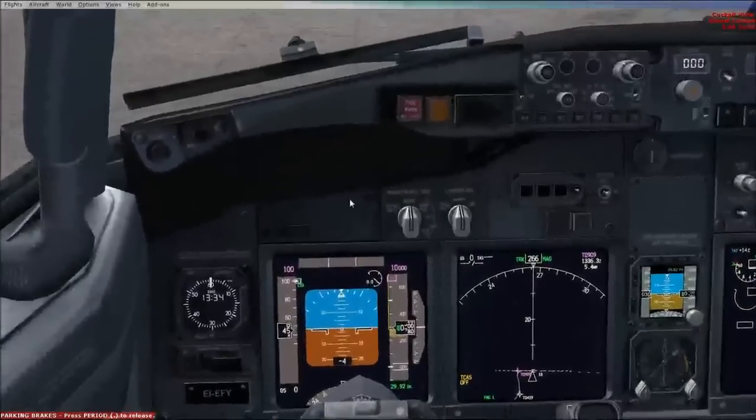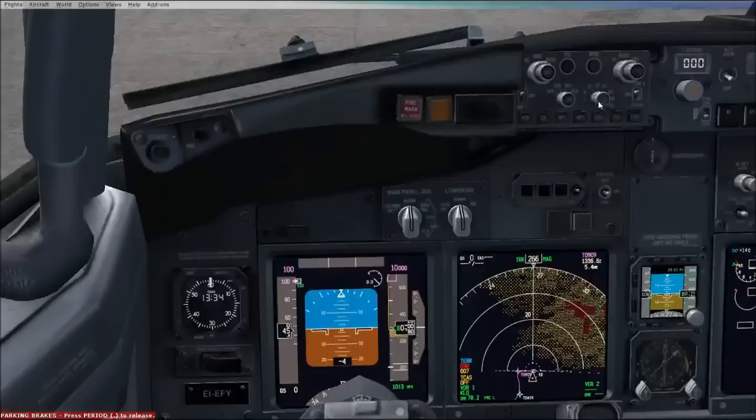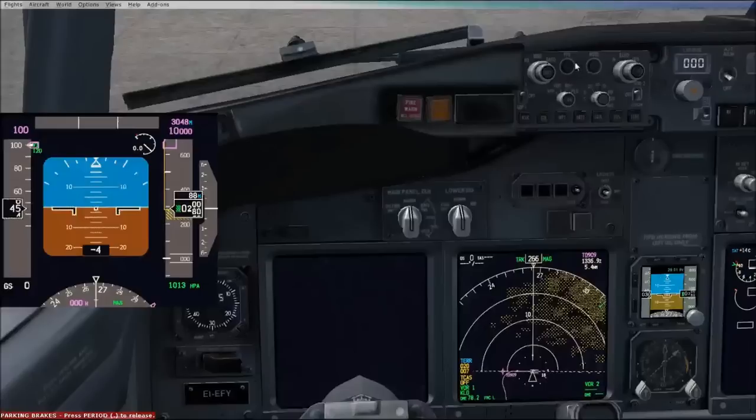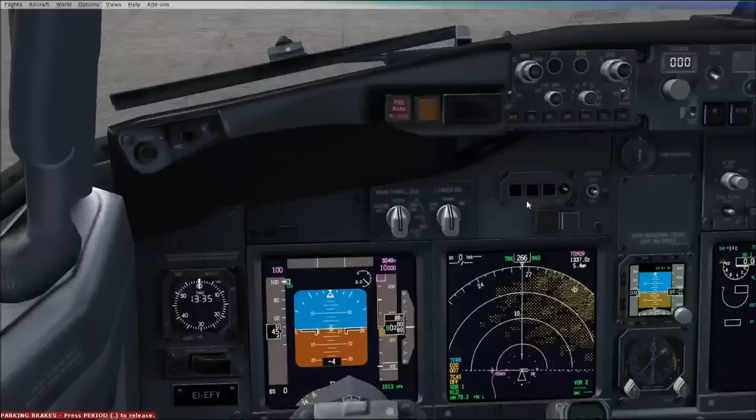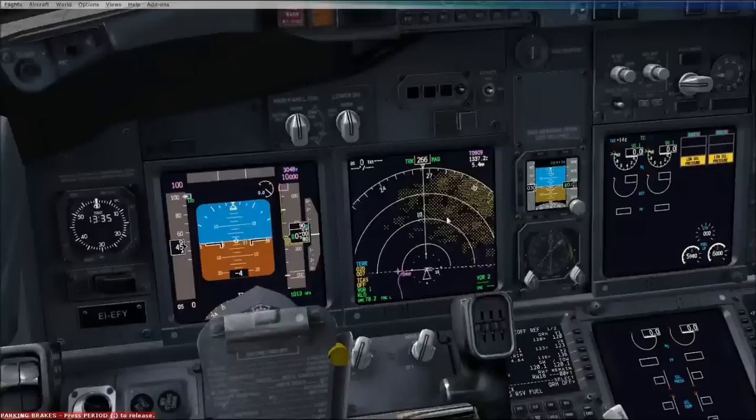We're going to set up the PFD and the ND. The baro needs to be set for European. VOR1 and VOR2 on. Terrain can go on. The knob that has the numbers around it - click the middle and it'll give you the TCAS, and some dots will appear around your destination airport. Just double check the baro is set, which it is. I'd like to have the meters on here as well, but you can also have the angle of your turn if you want. We're going to check the clock - it says the right time. And we're going to check our baro set on here as well: one zero one three, and that's not standard, so we'll check that.